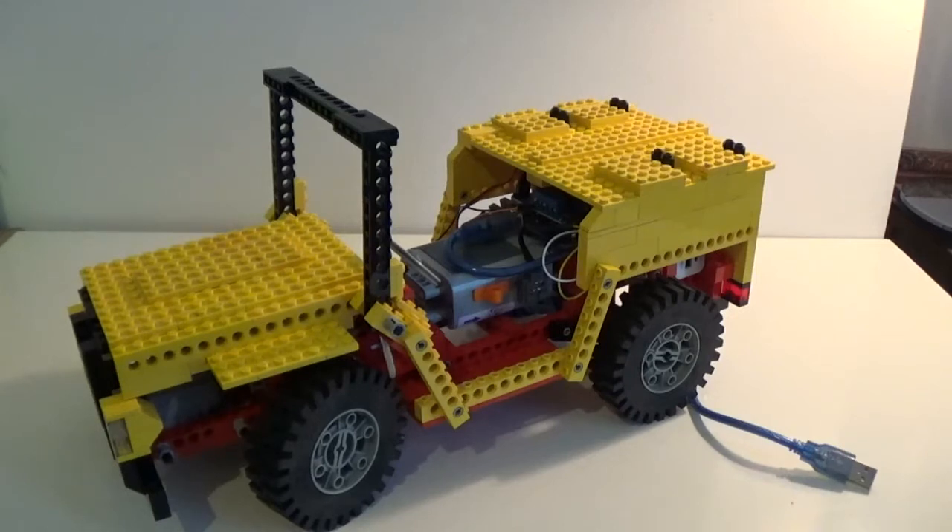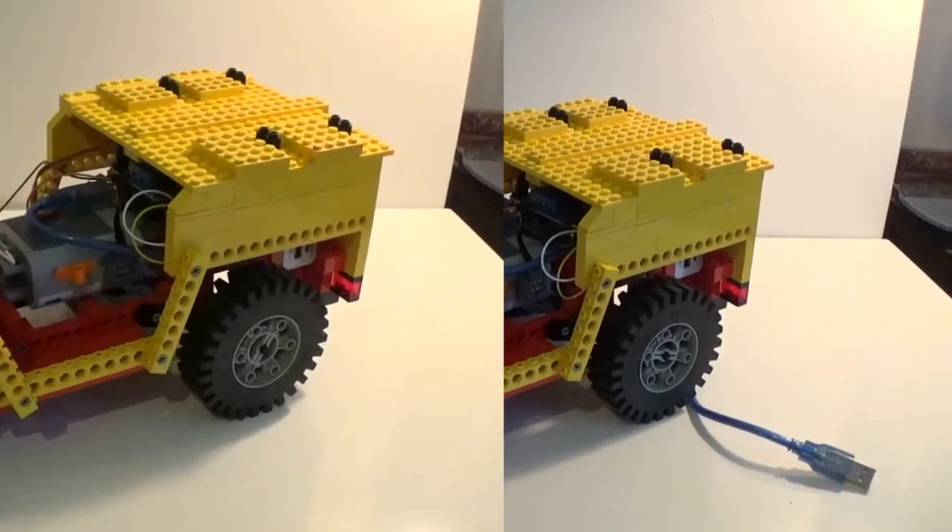I'm going to be splitting this video in two parts. In the very first one I'm just going to be giving you an overview of the structure of the build, and then in the second part we're going to go through the Arduino sketch that controls the whole thing.